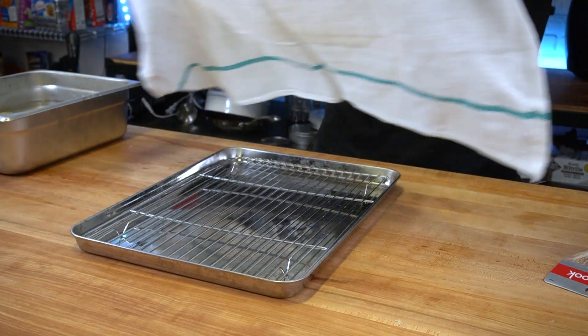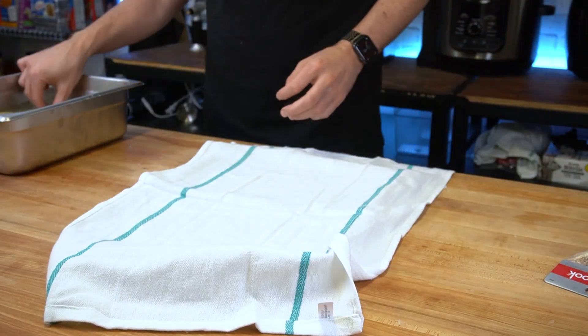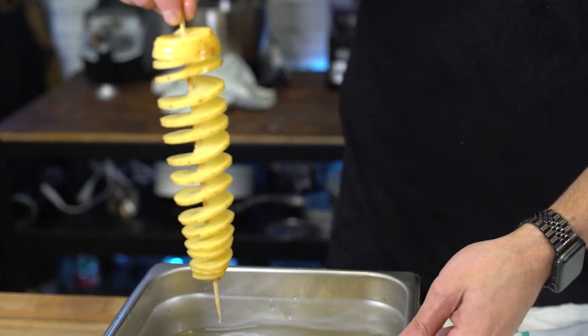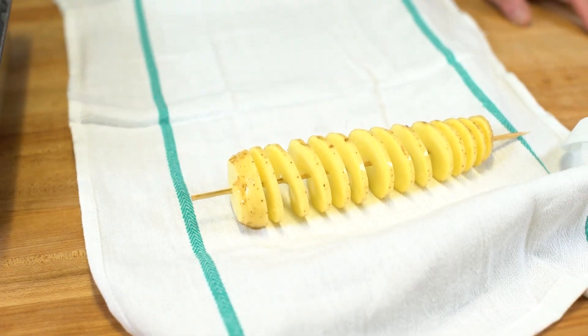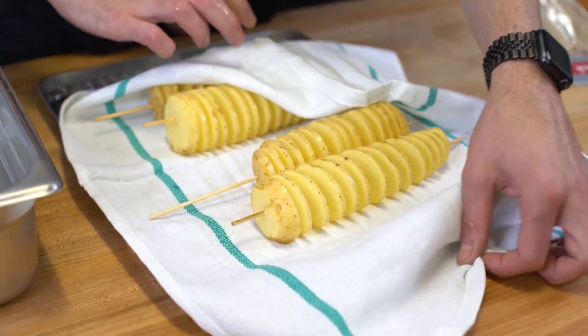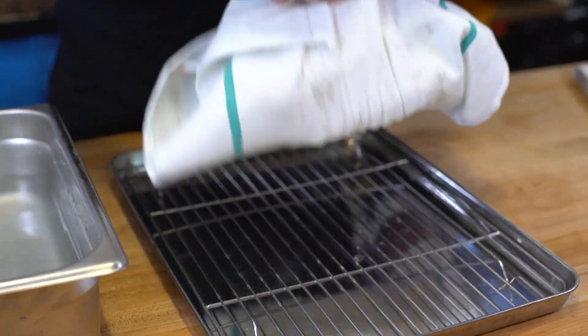You see ingredients, I see art supplies. Before adding this to the deep fryer, I'm going to try and get some of the water off. As you guys know, water and oil don't mix. You know what else doesn't mix even more than water and oil? Water and hot oil. That is a no-no. I'm going to try and get some of the water off by doing this move.